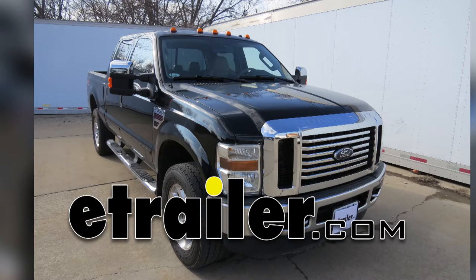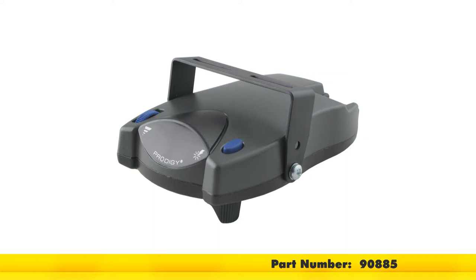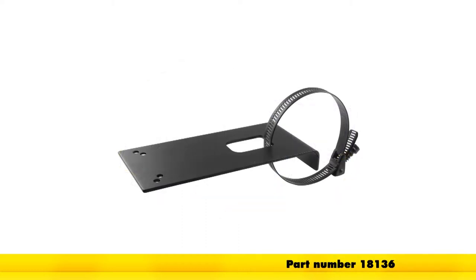Today on our 2008 Ford F350 chassis cab, we'll be installing the Tekonsha Prodigy P2 brake controller, part number 90885, along with part number 3034-P, along with our Hopkins adapter four pole to seven and four pole, part number 37185, mounted to the universal mounting bracket, part number 18136.